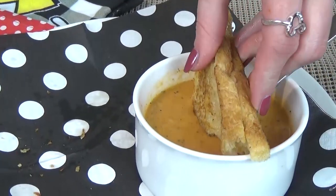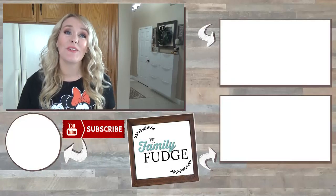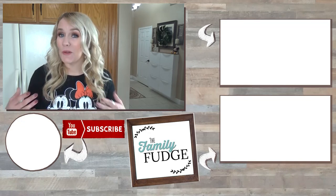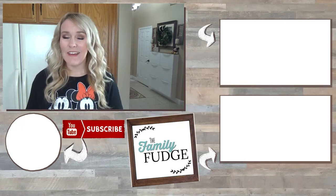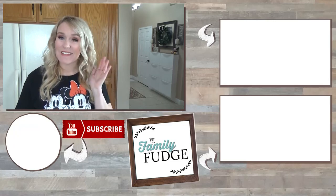I hope you guys love it. If you enjoyed this video today, please give it a big thumbs up and don't forget to subscribe if you're not already. If you'd like to see my video on how to make fun Disney themed school lunches, you can click on the link up here. And if you'd like to see what I put in my Disney Parks diaper bag, you can click on the link down there. Thank you so much for watching and I'll see you next time.